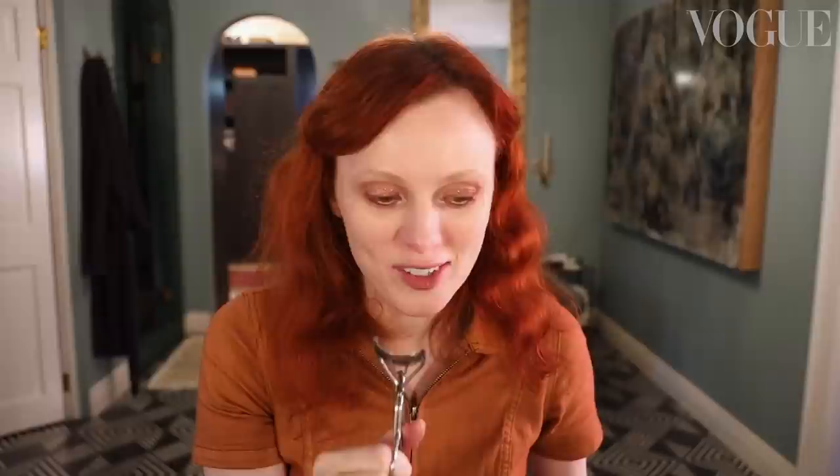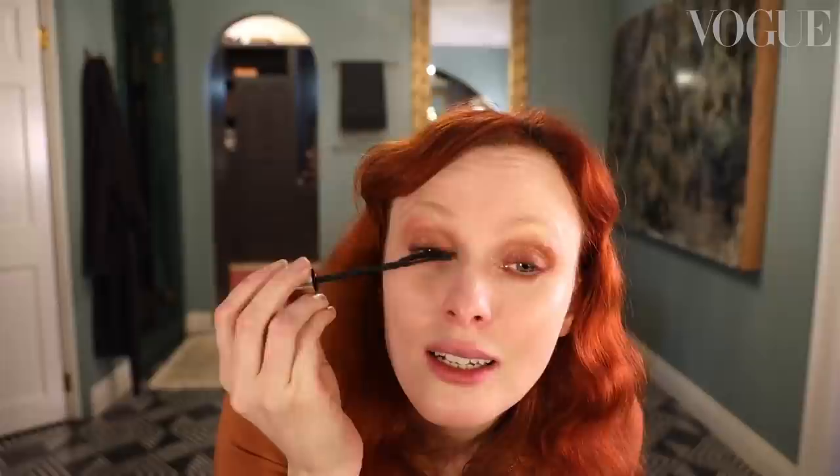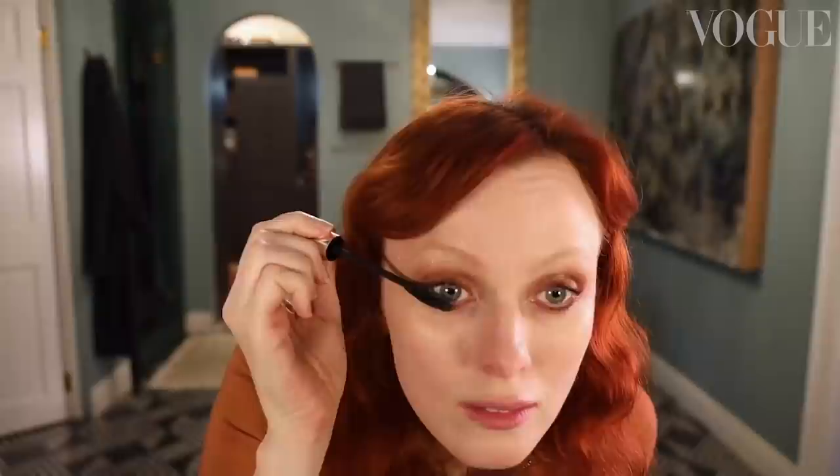Now we're going to move on to eyelash curling. I never let a makeup artist curl my lashes anymore because I've had my lashes chopped off by these things more times than I can count. I always have to check and make sure my eyelashes aren't caught. This look definitely needs a lot of mascara — there's no such thing as too much. I do top and bottom.